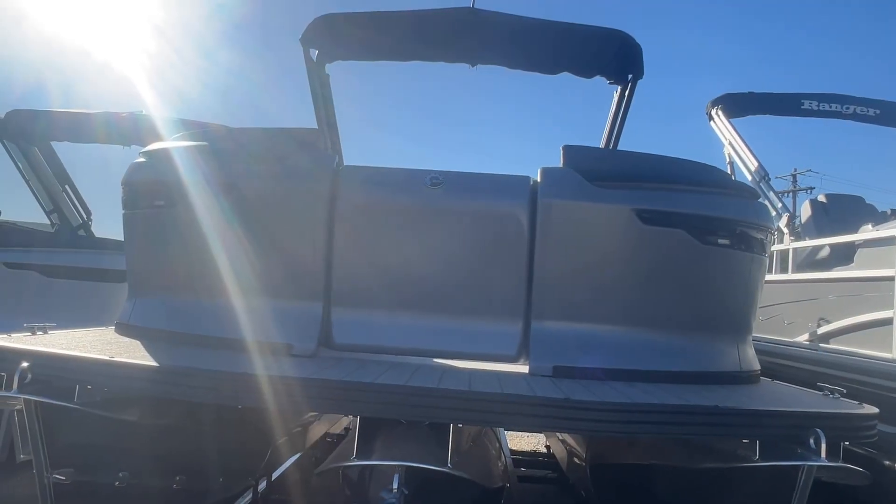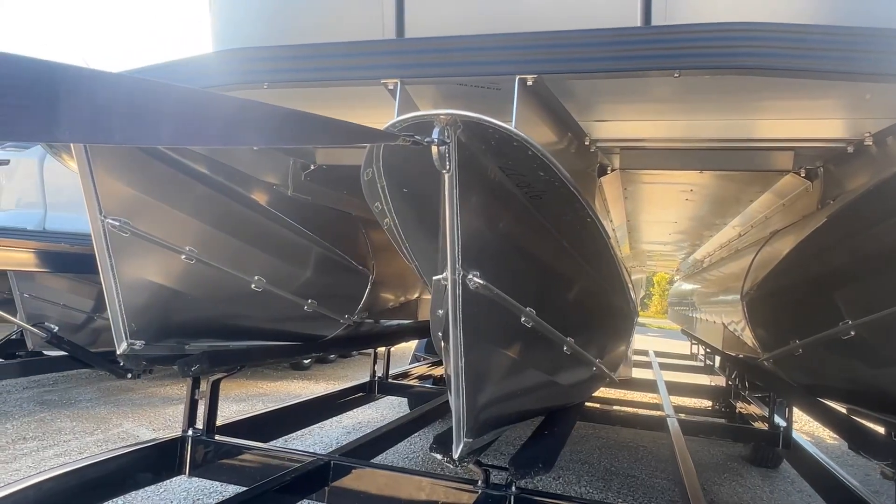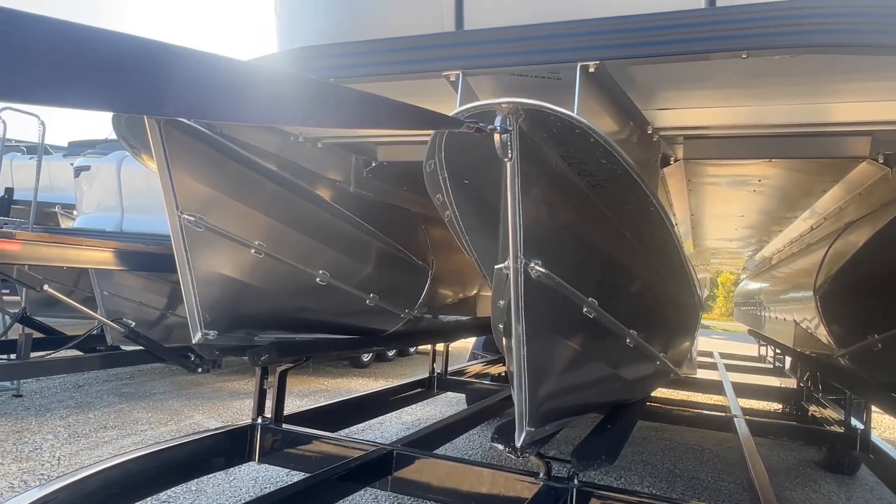The Manitou tri-tunes all have the V-tune technology. It puts that center tune a little bit lower than the other two tunes, giving you a little bit smoother of a ride out on the water.